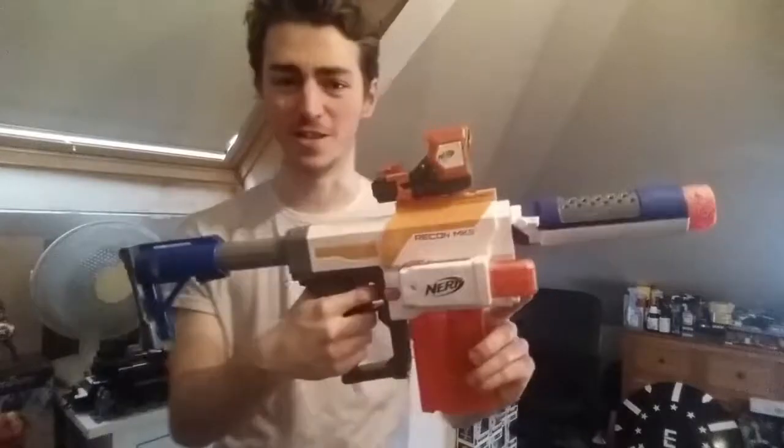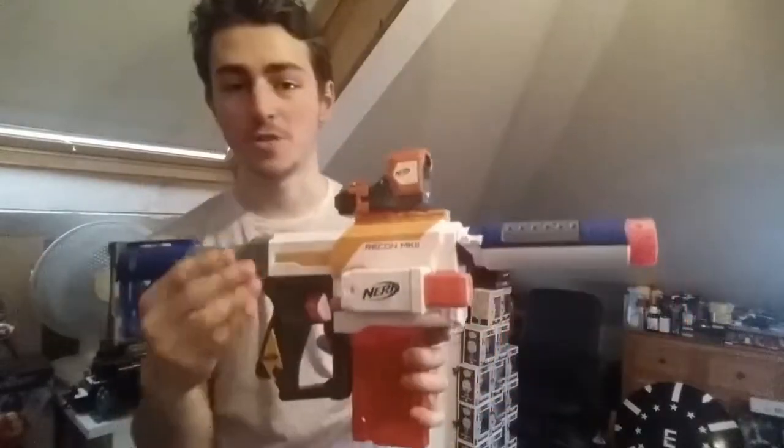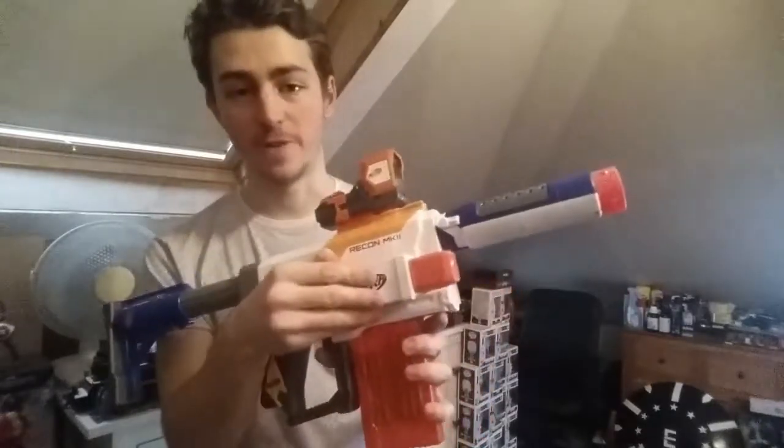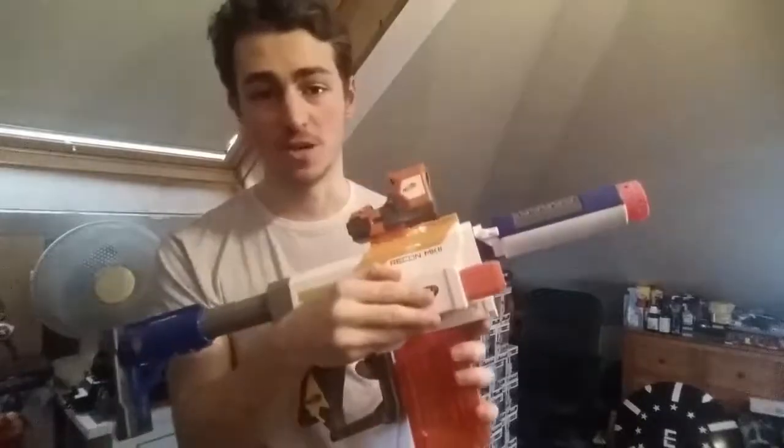The next combo is Close Quarters. This is actually quite funky and I actually really like the looks of this one. We are keeping the torch on the side rail from the previous combo, because why would you remove it? It is very cool to have a torch on a Close Quarters build, and it puts that side rail to good use.